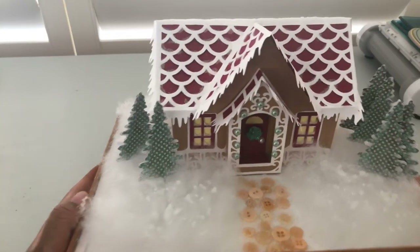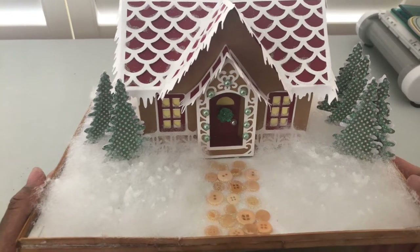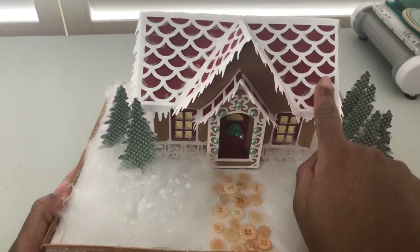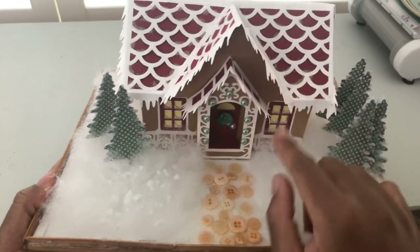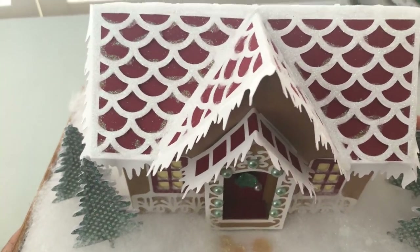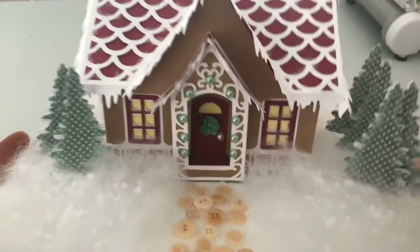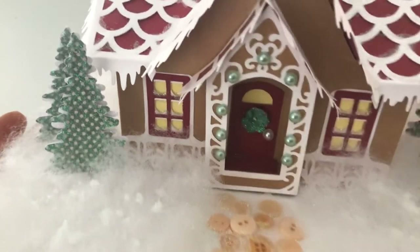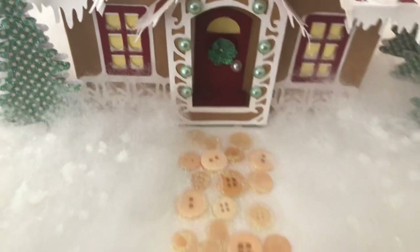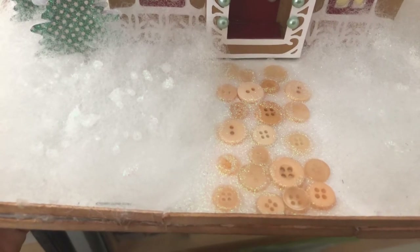I'm just going to pull it in so you can see it a little bit better. I think it's supposed to be a gingerbread house, but I'm calling it a cottage. As you can see, I have my little roof here and I did use some glue with some glitters to kind of make it look like sparkling snow. Then I added a little wreath for my door and just accented with some pearls. My walkway I used buttons to resemble a cobblestone effect.